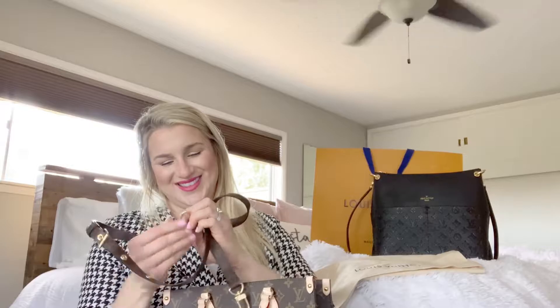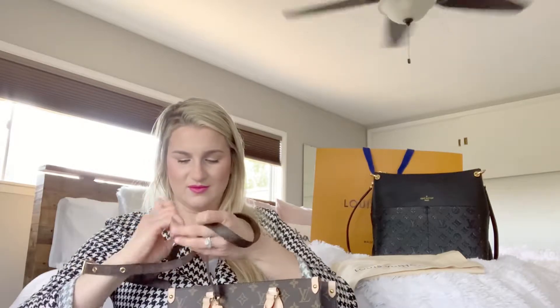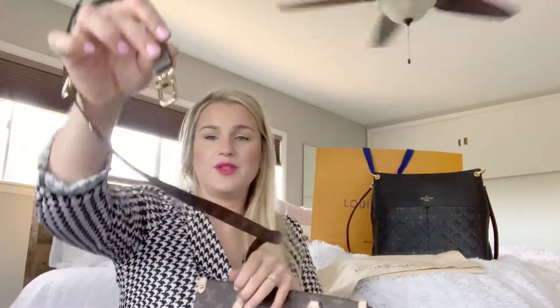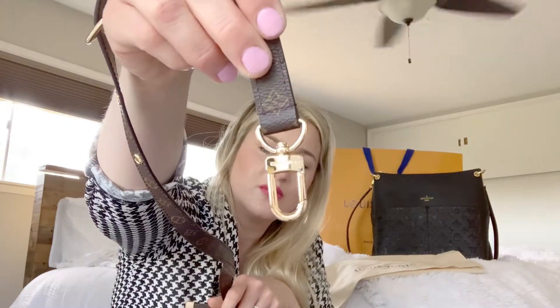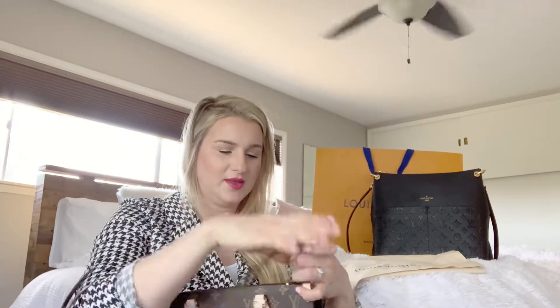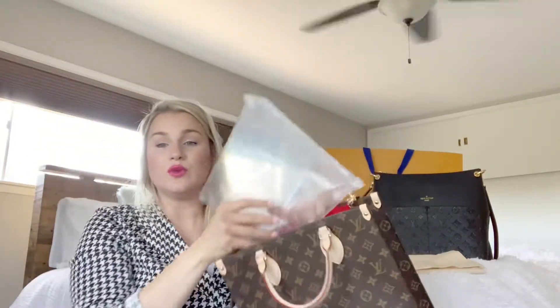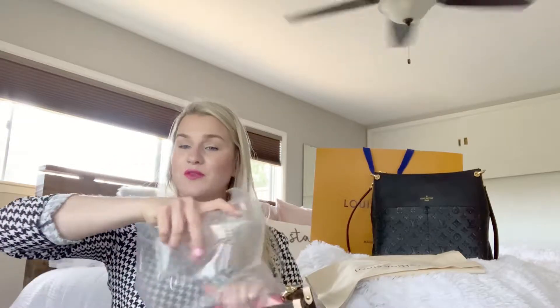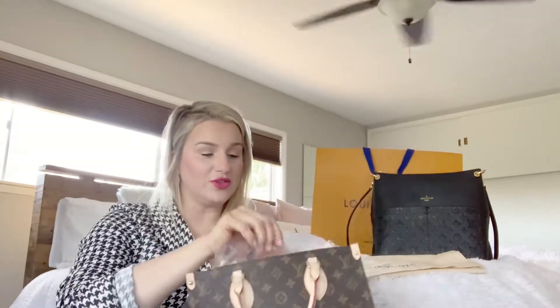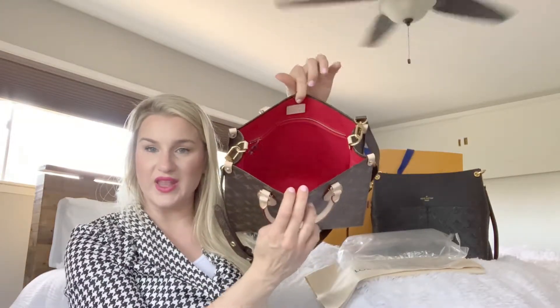Here we are with the strap — the strap is protected too. The hardware is protected as well. This hardware is so pretty; you can see the Louis Vuitton embossed on there. The bag does come with a clip already done. I also recommend, when storing your bag, keep the fill inside so it keeps its shape — you don't want it to lose its shape. So keep these bubble wraps.